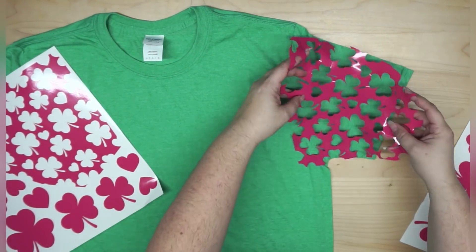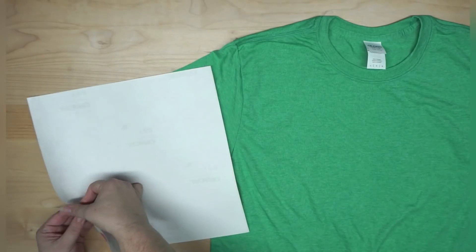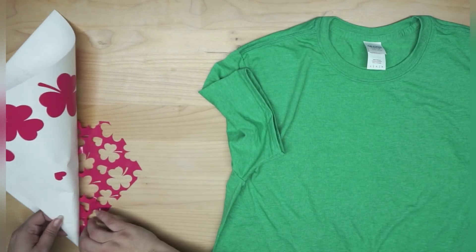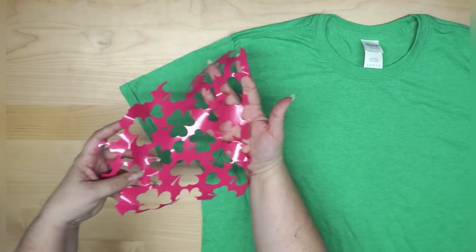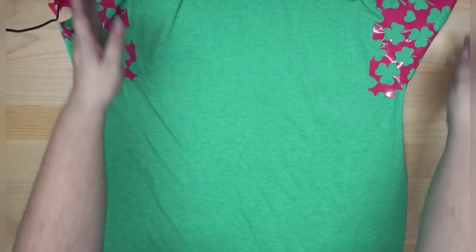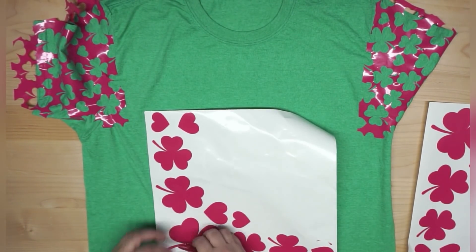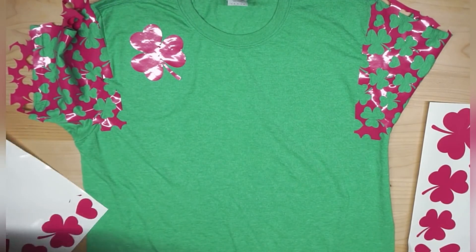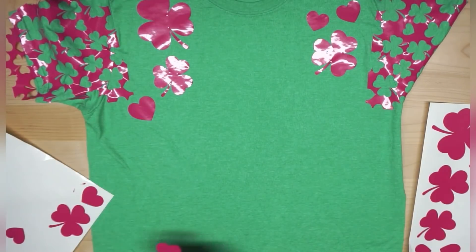If you are okay and have good experiences using transfer tape, that's something you can do. I just don't find that it releases very well when I'm trying to adhere the vinyl to the shirt. This does stay intact pretty well, and I can just line it up with my shirt and lay it in place — smooth out my shirt, push down on the vinyl, and make sure I get a good adhesion. Now let's talk about these other shamrocks we cut out. We're going to peel these off the back and use them just as accent pieces.